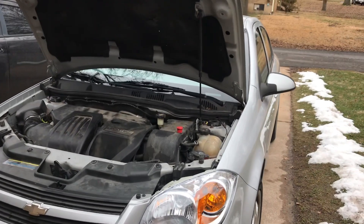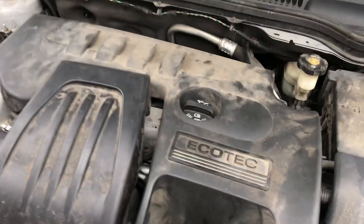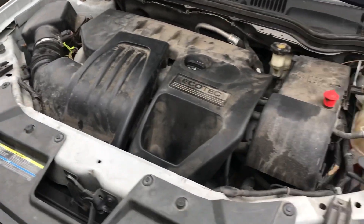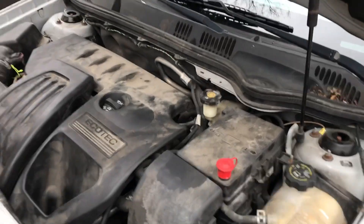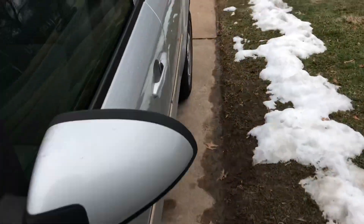Today's video is about a 2006 Chevy Cobalt with a 2.2 Ecotec engine. The problem we're having on this Chevy is a P0300 code. I'm going to go ahead and start it up so you guys can actually see and hear it.